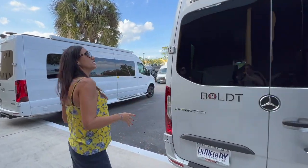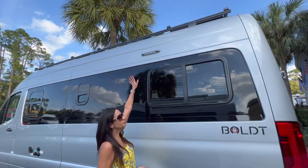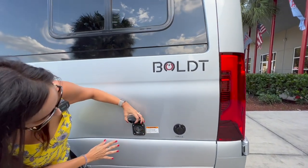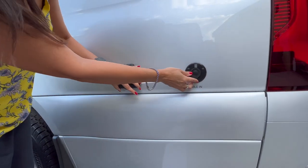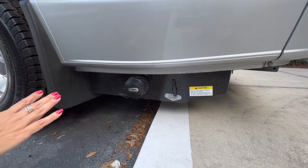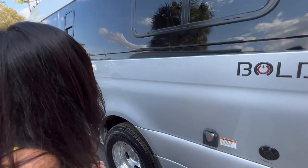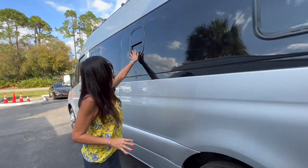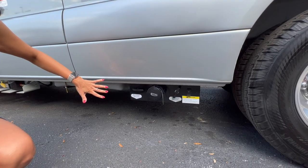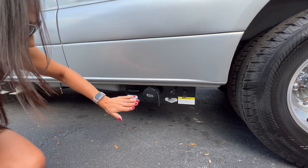Moving over to the driver's side: there's an LED light above, a big opening window, a 30-amp connection, cable, and a gray waste tank drain. There's also a small opening window, and down below there's a black waste tank drain, another gray waste tank drain, and a drain pump switch.